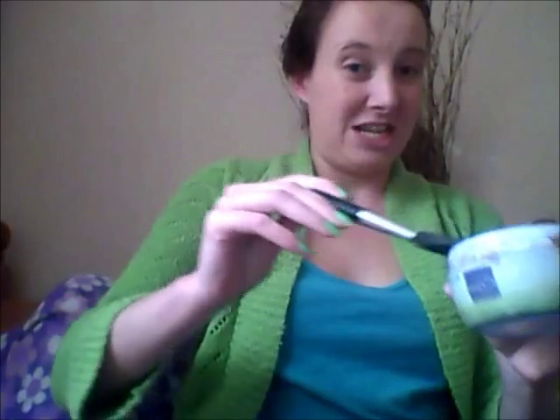Basically what you need is a brush and water. The water keeps the water-based paint wet and makes it easier to put on your skin. So you just dip the brush in like this — there's no real technique to it, just dip it in and put it on your face just like this.